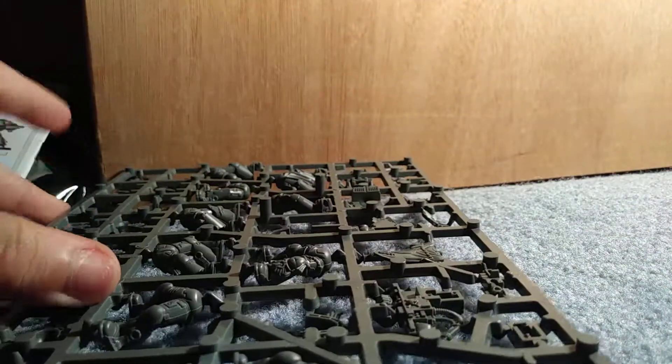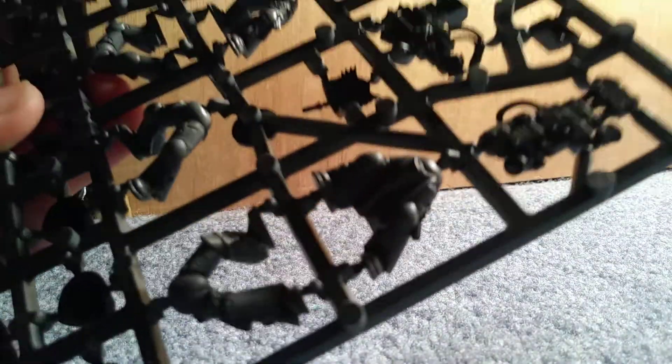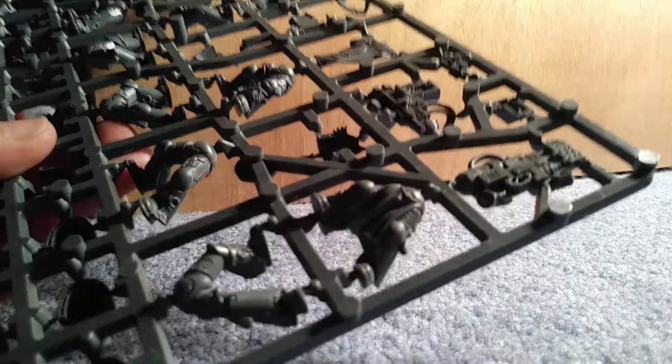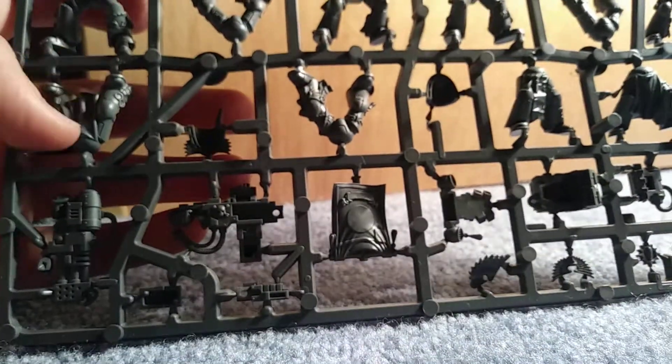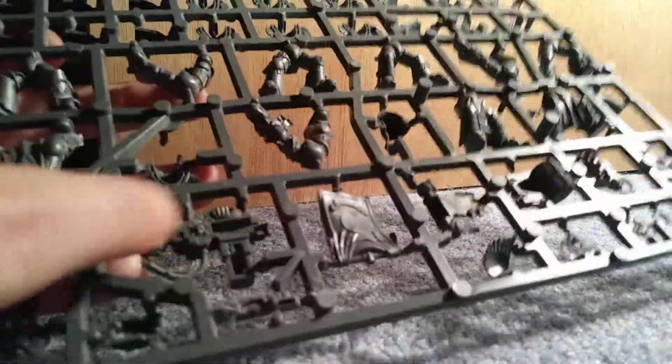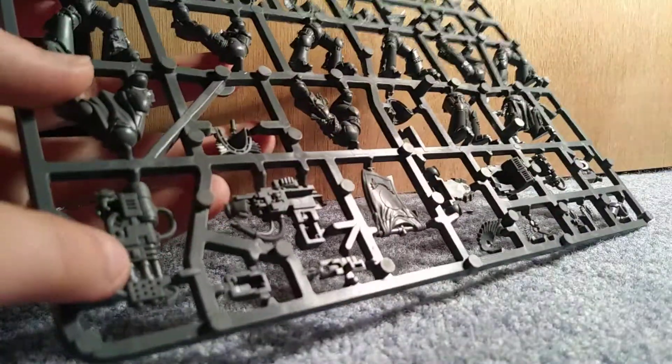Not sure how it's rounded at the top — I'm not really sure how that's going to be connected to the rest of the miniature, but that seems to be how all the other legs are. So I don't know how I'm going to deal with that, but it's fine. Heavy flamer, heavy bolter I think — don't quote me on that.